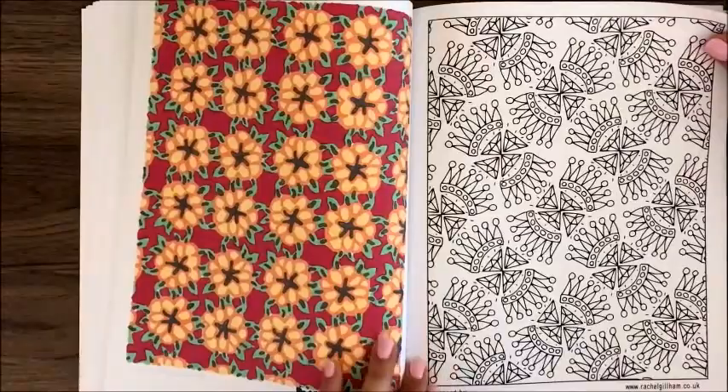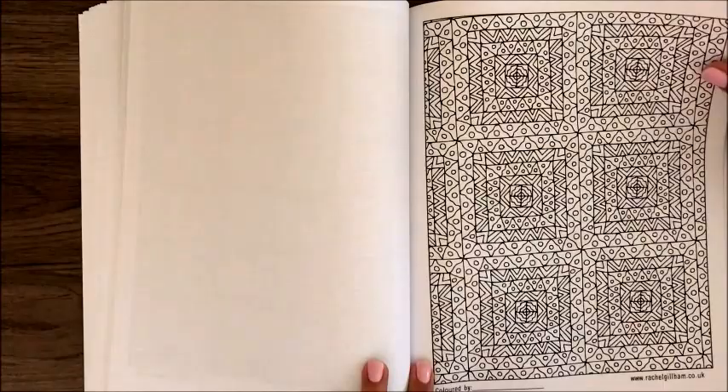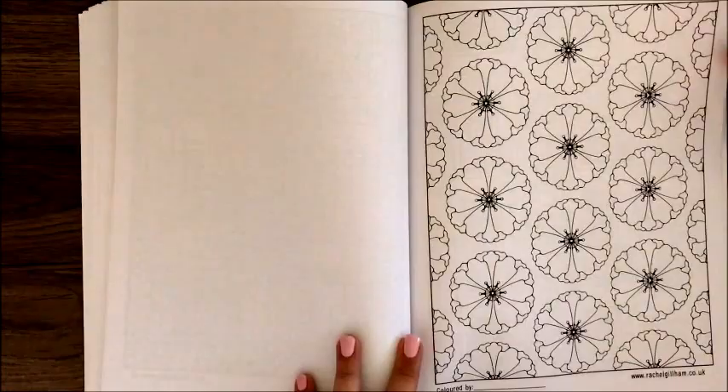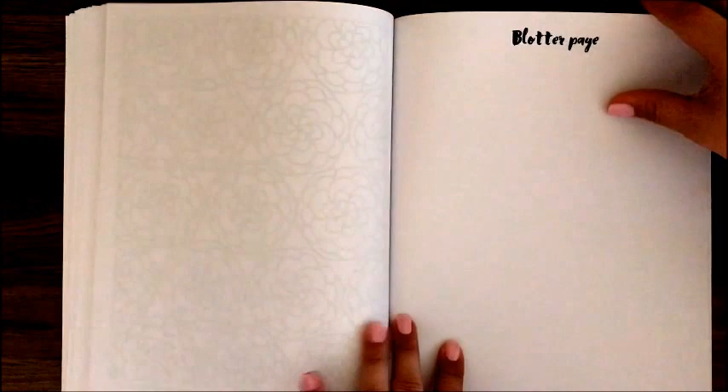A crown page — really cute. Another really intricate page; you might want to use gel pens or pencils for those small areas. This one reminds me of poppies. Another cute one that looks like jumbled TVs with antennas. Another cute flower page, and then she has three blotter pages in the back — I like to test my colors out on those.